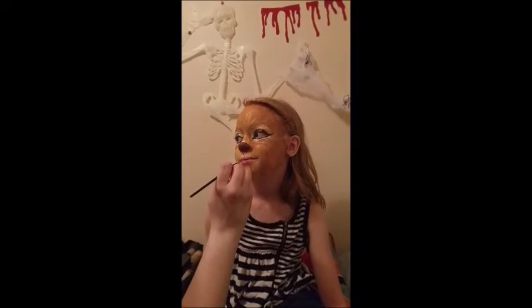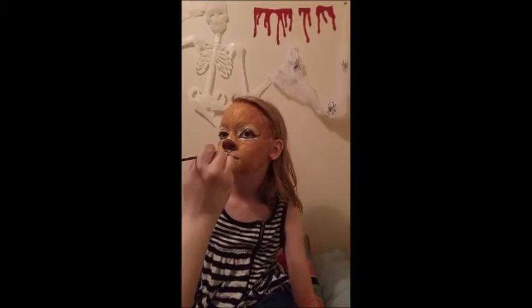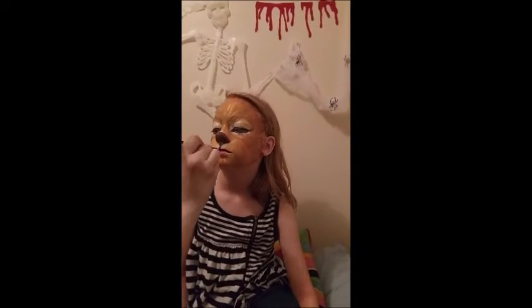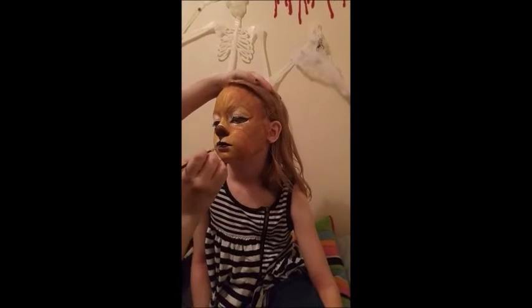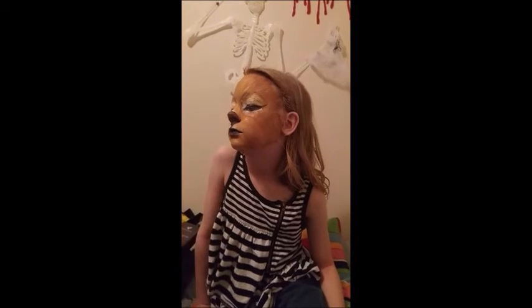I used the skinny paintbrush and black cream makeup to connect the nose to a little leopard mouth. Then I did some touch ups to the fur under the lip.